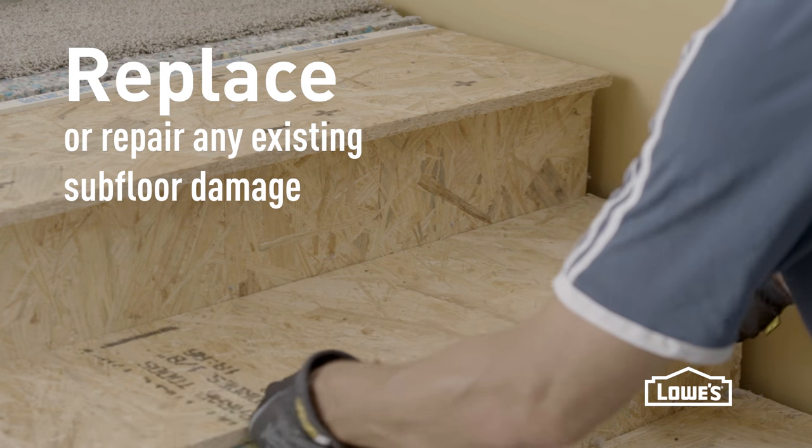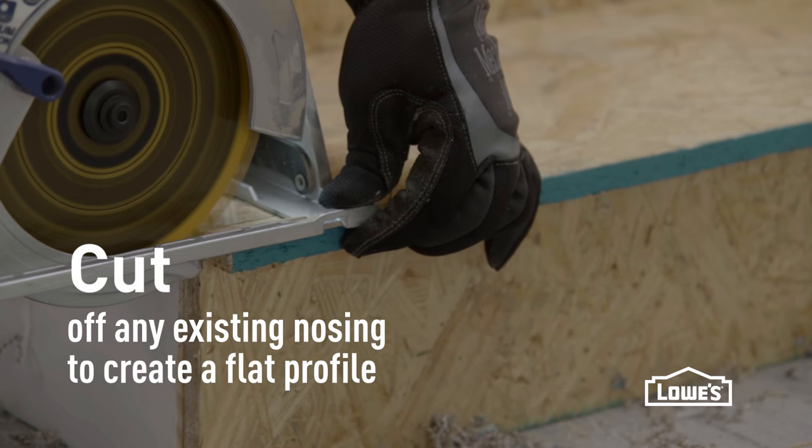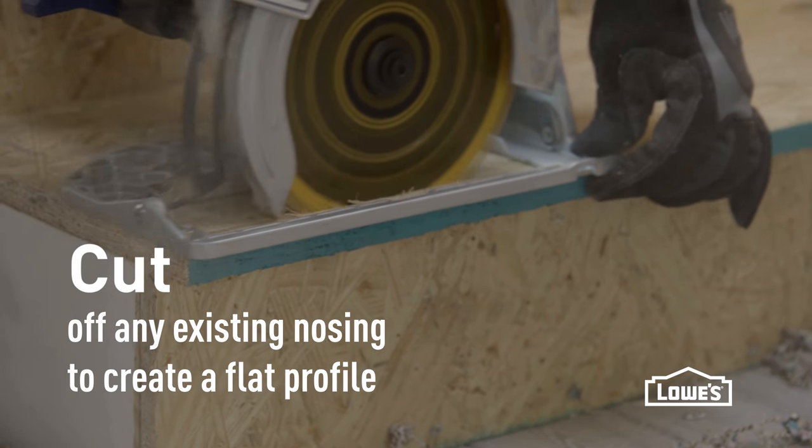If you have any damaged subfloor, this is the time to replace it. If not, you can start by cutting the nosing off so that you have a flat profile along the front riser. This will allow you to install the new pieces smoothly.